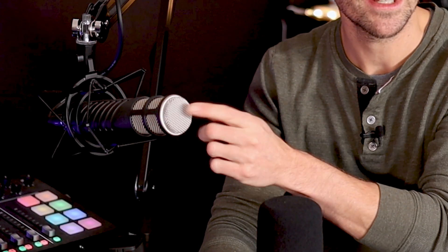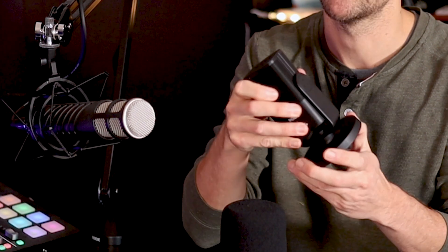You get USB mics in all sorts of formats. You get ones like the Samsung Q2U that plugs right in. You get the Rode Podcaster — this is actually the Procaster, the XLR version. Or the little Rode NT-USB Mini, which plugs right into your computer. Lots of different kinds. You get condenser ones and dynamic ones.